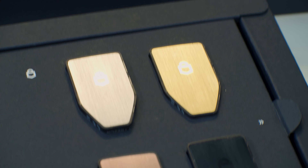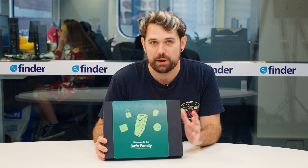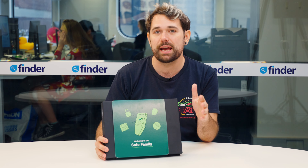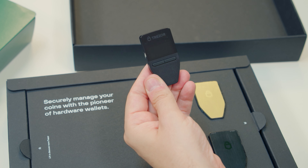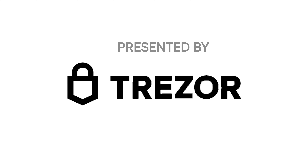Today we're going to be unboxing the new Trezor Safe 3 range. I'm James Edwards and I've been using Trezor products for six years now, so I'm very excited to get hands-on with their latest release. I'm keen to see how it stacks up against my older Model 1, which is still my daily wallet for crypto. Today's video is sponsored by Trezor, who have kindly provided us with the Safe 3 for review.